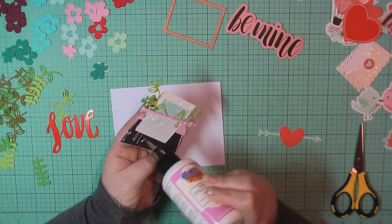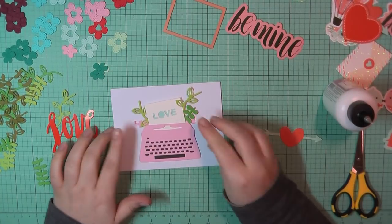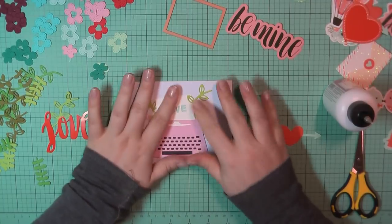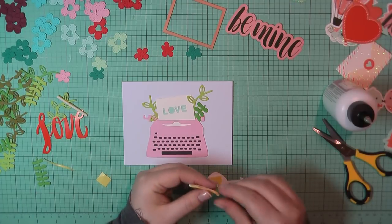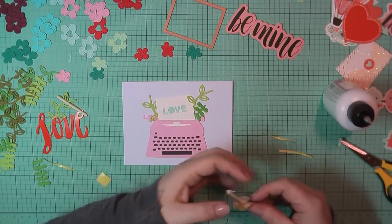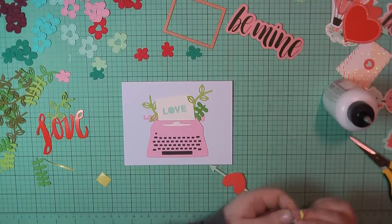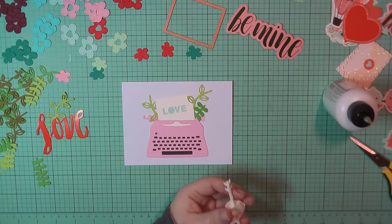I added some art glitter glue behind that and placed it directly down on top of the card base. Then I'll use the last little bit of those pop dots to go ahead and pop up this hardened arrow, and place that down on top of the keyboard.